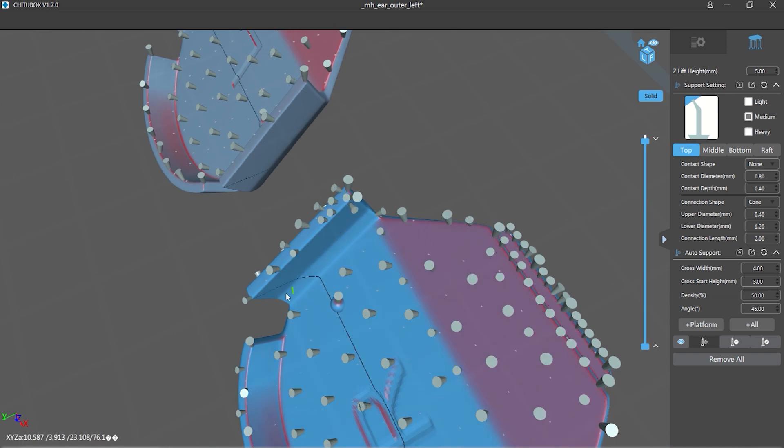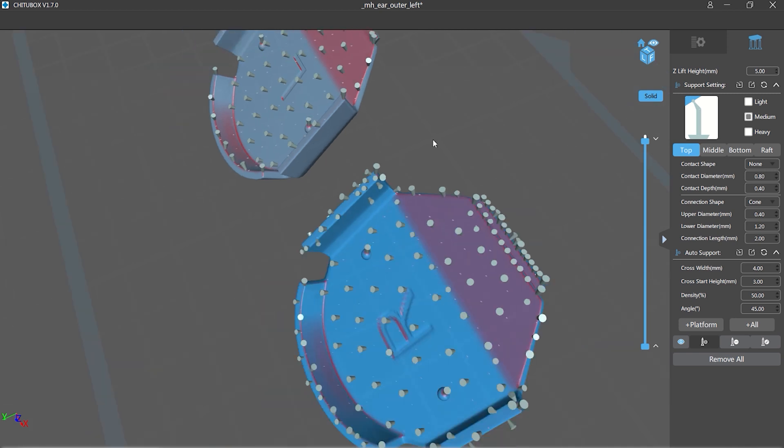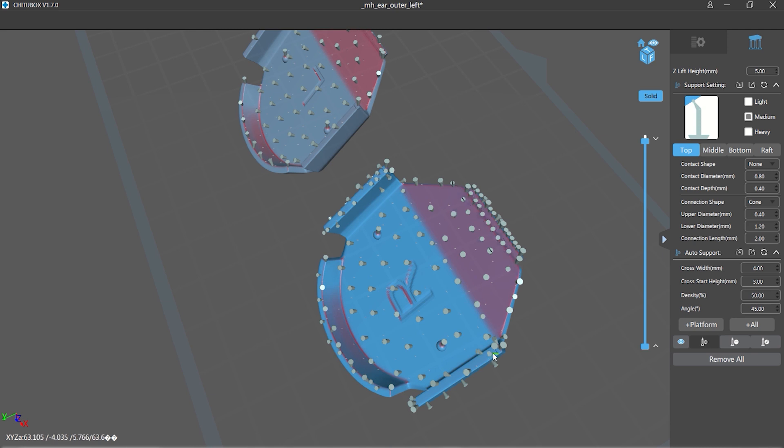A few more medium supports along the edge there. So the right is getting the extra attention and the left has the default supports from Chitubox.